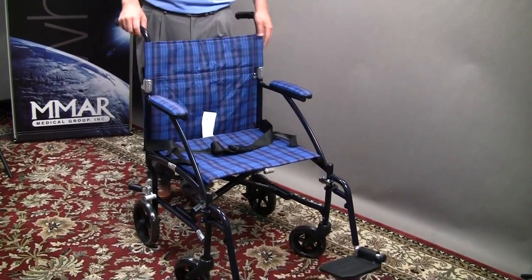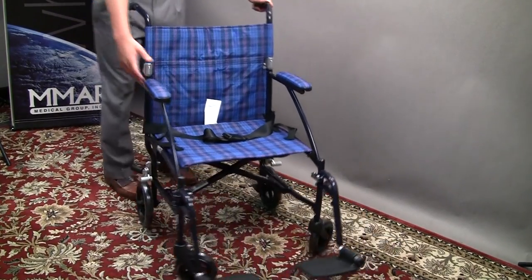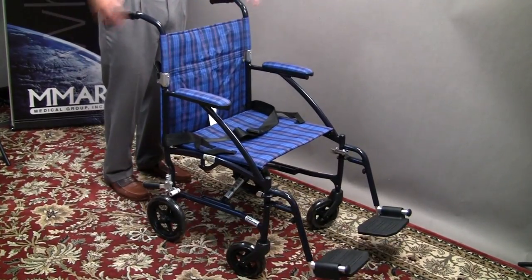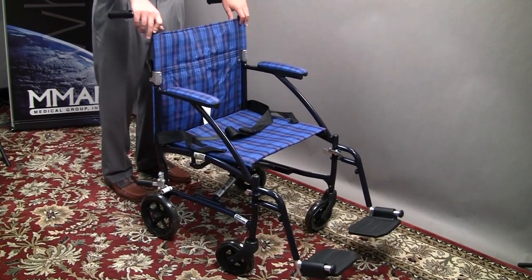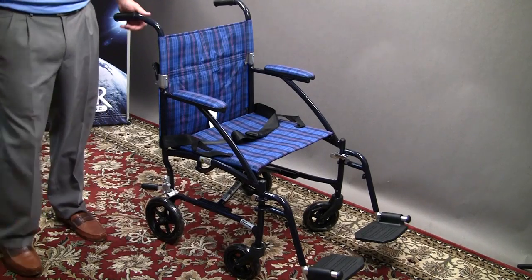It comes in three fashionable colors: black, red, or blue. It has these nice desk arms which allow you to pull up closely to any kind of table or anything that you might need to get up close to, whether it be dinner time or office time.